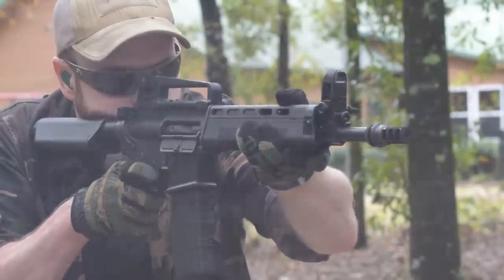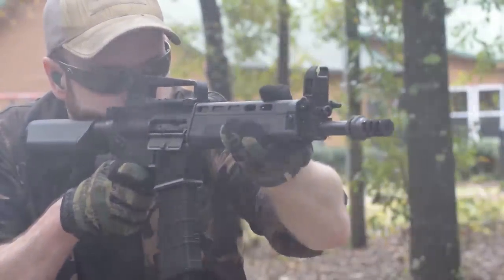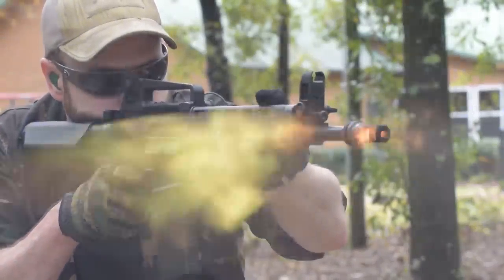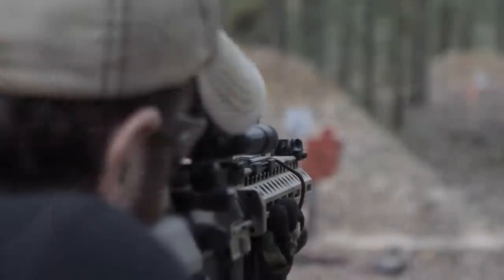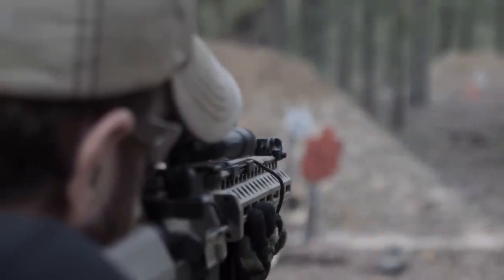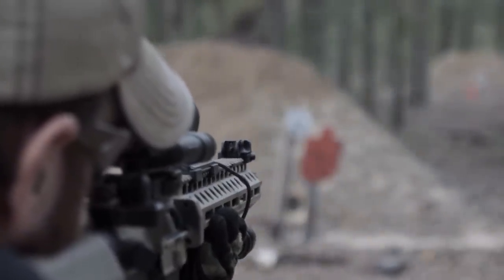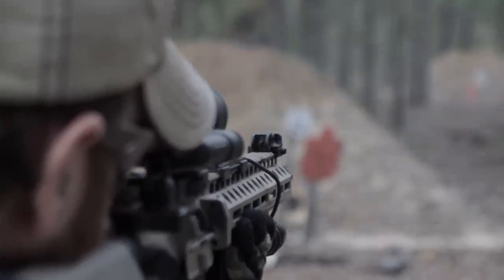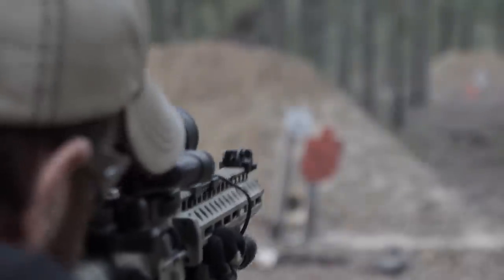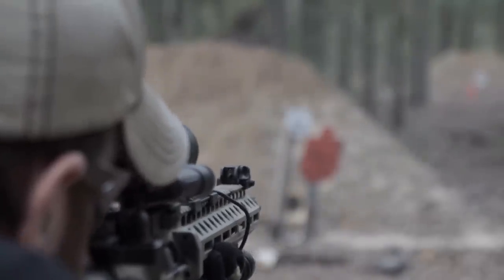Compared to other brands, the MBS2 retails for less than half the cost of most. You might be thinking, it's just a trigger — how much of a difference could it make? Watch my video on potential accuracy versus mechanical accuracy and you'll understand that the weight of the trigger, its over-travel, its creep, its reset — everything plays heavily into ergonomics and a shooter's ability to put rounds on target.